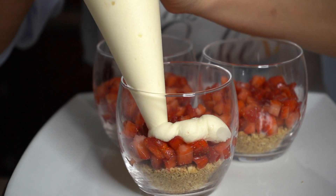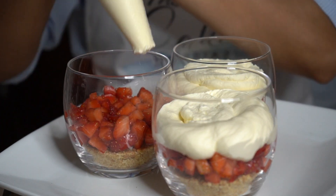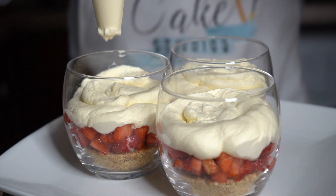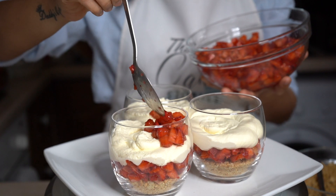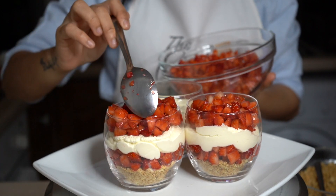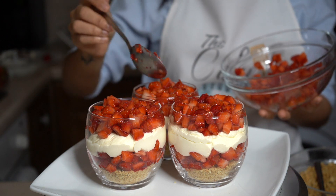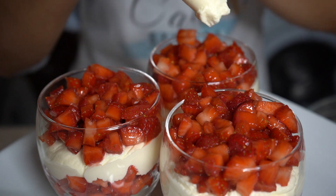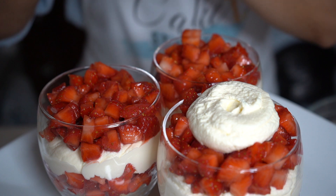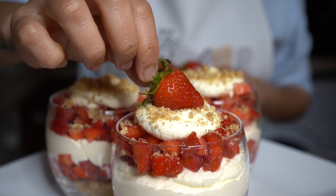Pipe the cream frosting on top. Repeat the process until you reach the glass top. Sprinkle some biscuit crumbs on top and finish it off with a strawberry.